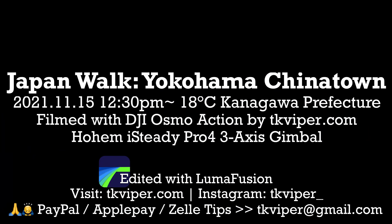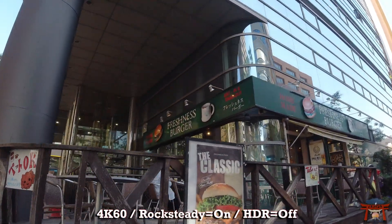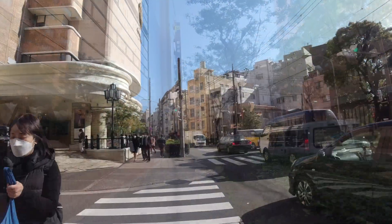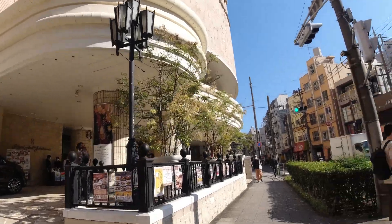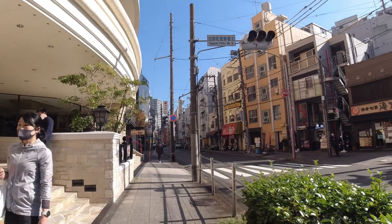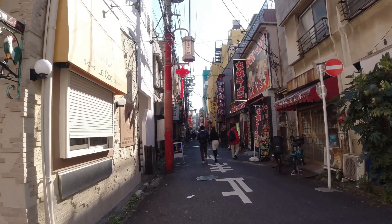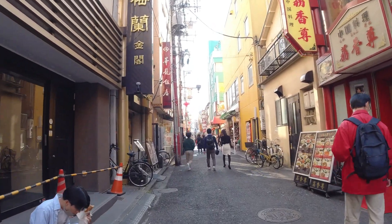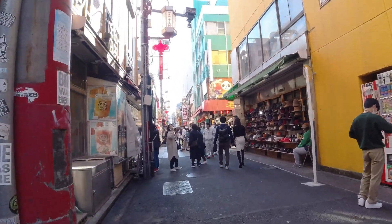TK Viper Tech here, and today we're testing the new Hohem iSteady Pro 4 three-axis gimbal for action cameras. I'll be using my DJI Osmo Action on this walk in Yokohama toward Chinatown — the biggest Chinatown in Japan. In the daytime I have Rock Steady turned on, which is the camera's built-in image stabilization. You're not going to notice a big difference because Rock Steady is extremely effective — it'll be smooth whether or not we have a gimbal. But panning left and right or up and down will be a lot more gradual and smoother because the motor on the gimbal will slow down your turns. For the night portion, I'll have Rock Steady turned off because I also have HDR mode on, which automatically turns off Rock Steady.